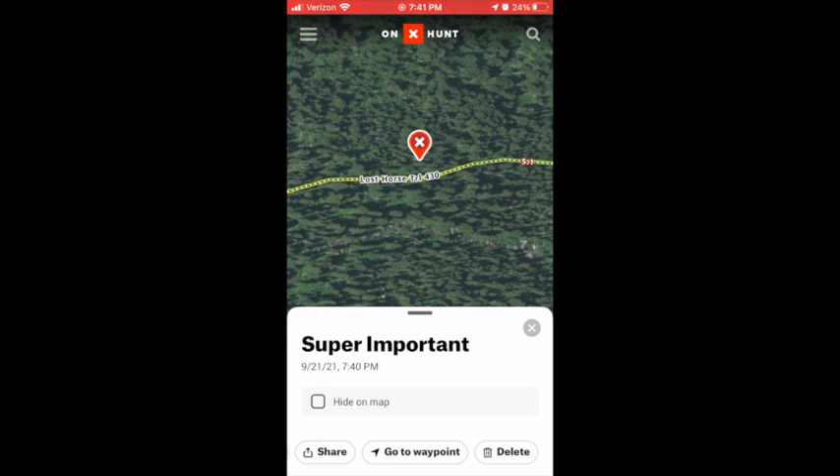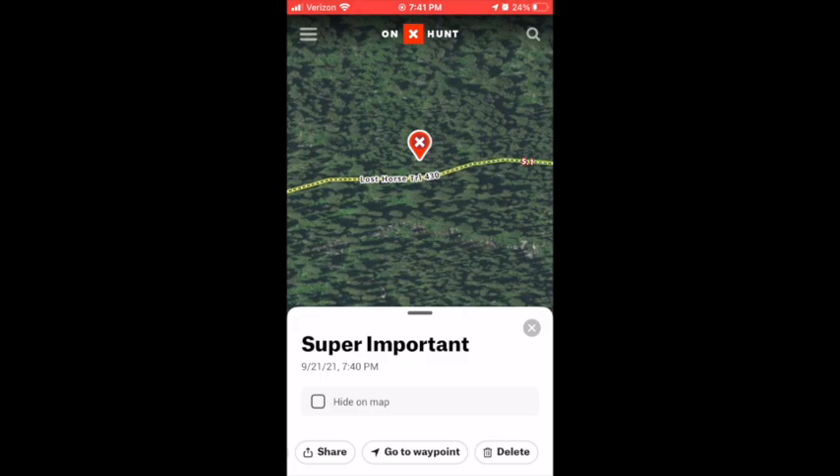So anyways, if this video is helpful for you, consider hitting the Like button. If this video is extra helpful, consider subscribing to the channel. We'll see you guys next time. Bye.